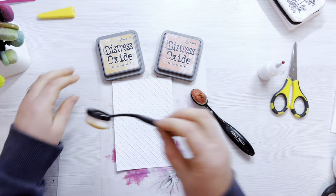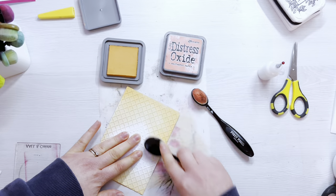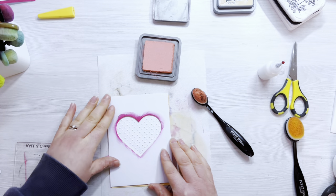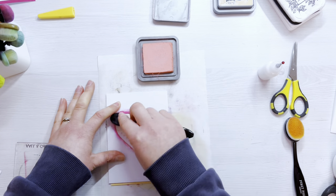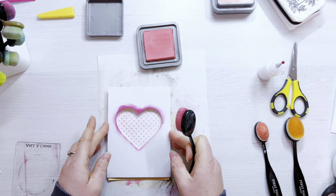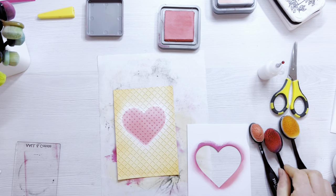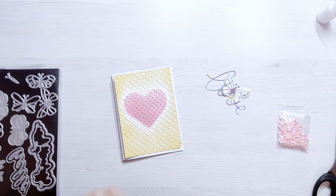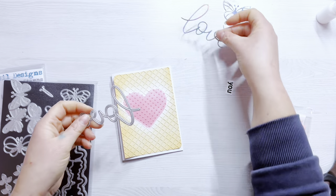For the second panel — the one we used two embossing folders on — I'm coming in with some distress oxide: Dried Marigold and Salt Water Taffy. I'm working on my blending mat using my Funky Fossil blending brushes, keeping slightly more ink around the edges fading into the centre. For the heart I'm bringing in the diffuser as a stencil to get the Salt Water Taffy ink just in that centre part. When I lift it up it's a bit too pale, so I'm coming back in with Worn Lipstick to add heavier ink around the edge of the heart to really define the shape. I'm going to use my corner rounder punch diagonally opposite each other for a fun effect.